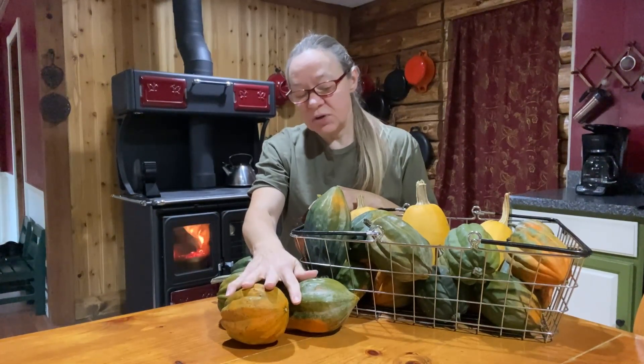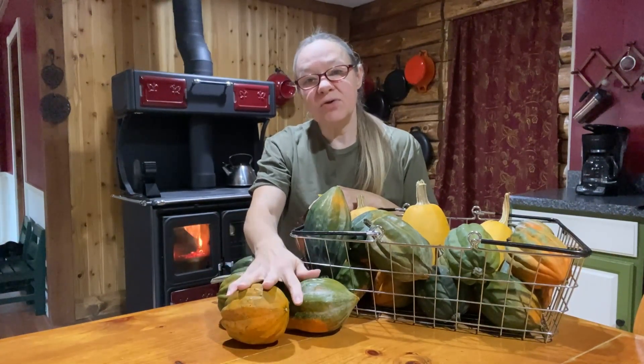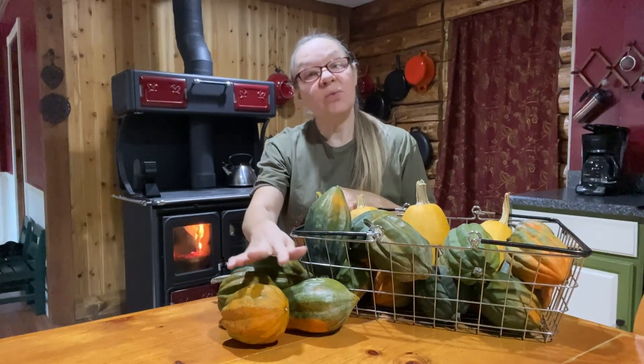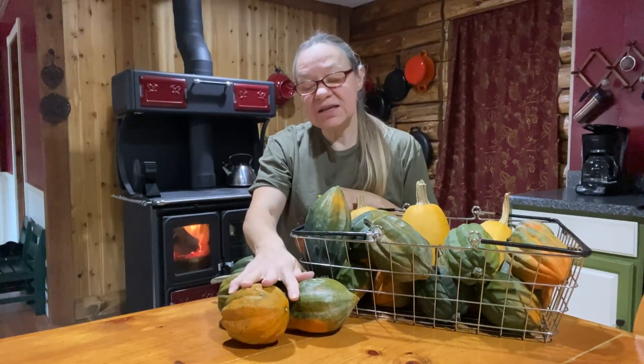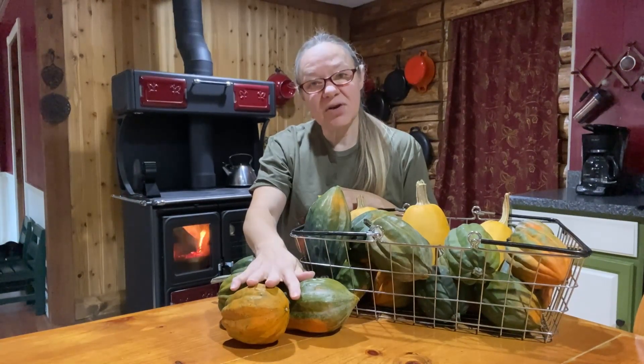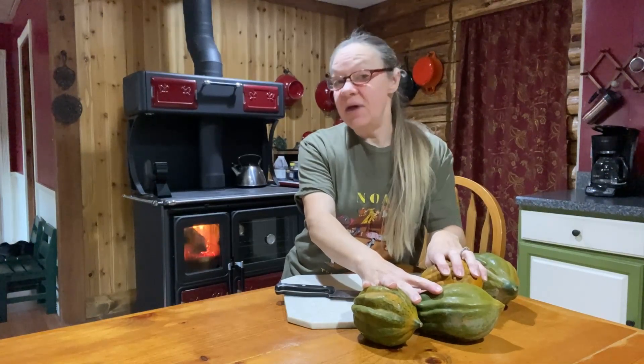What we're going to do today is take a few of them, cut them open, put them in a pan into our wood cook oven, and let those roast. We're not going to waste anything — we're going to take the seeds, keep those, wash them up, and make a snack for later on tonight.